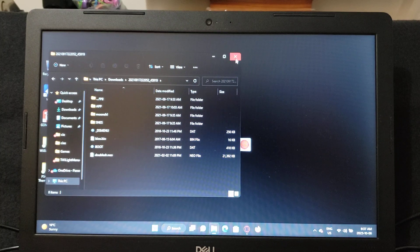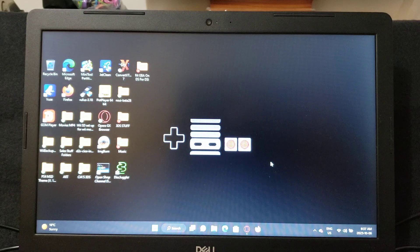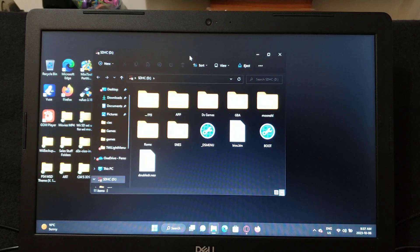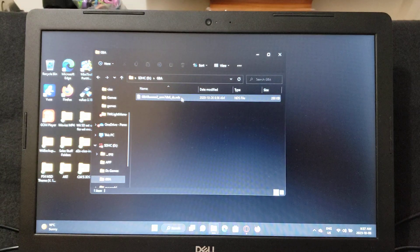Now I'm going to show you what mine looks like. Plug in your adapter to your PC. Here are all my files. I created a Game Boy Advance folder where I have the emulator, separate.